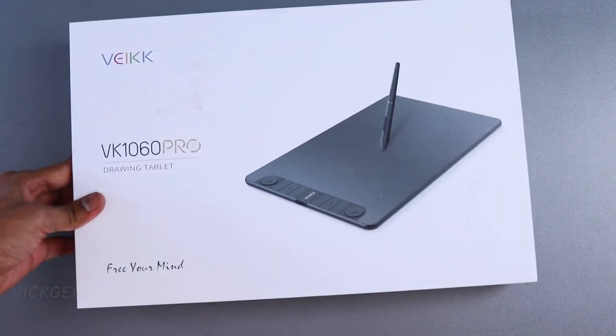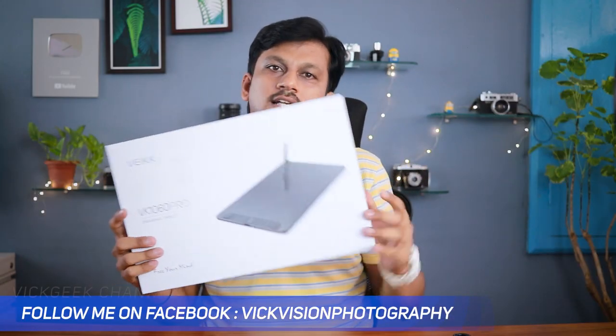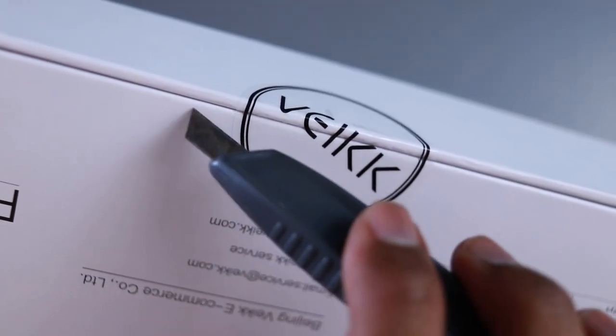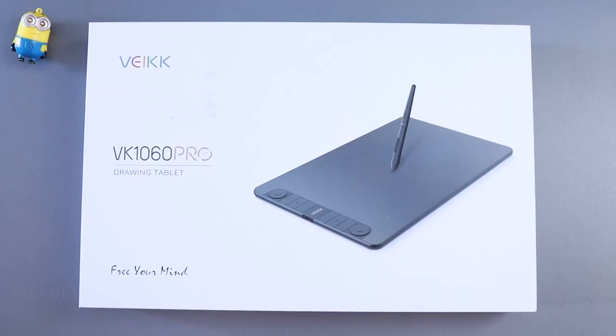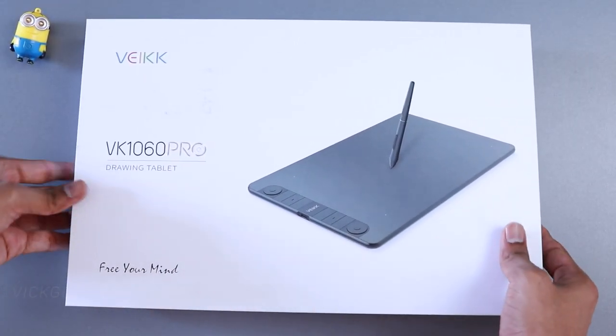Looking at the box itself, it's quite compact and the design is kept minimalistic. I have always liked their packaging, so there's no issue with quality there. There are also some neat and useful extras included this time around inside the box.